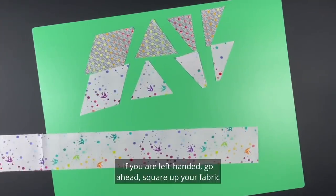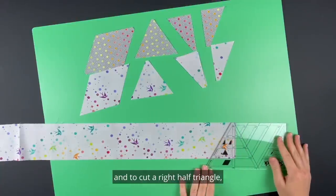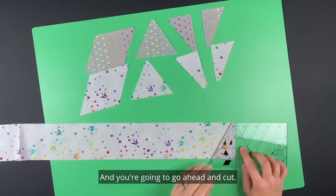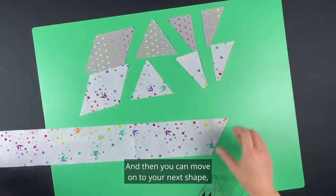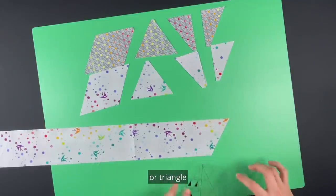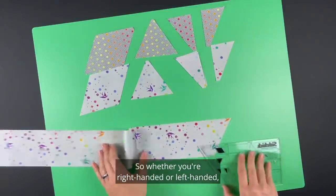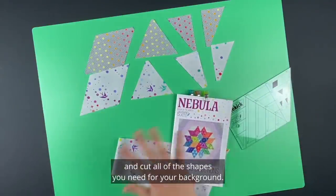If you are left-handed, go ahead and square up your fabric, then take your ruler and to cut a right half triangle line up your three and a half inch line, your solid line, and go ahead and cut. You'll have an angled edge, and then you can move on to your next shape — a diamond or a triangle — and cut the shapes you need down the length of the strip. Whether you're right-handed or left-handed, follow the finishing directions and cut all the shapes you need for your background.